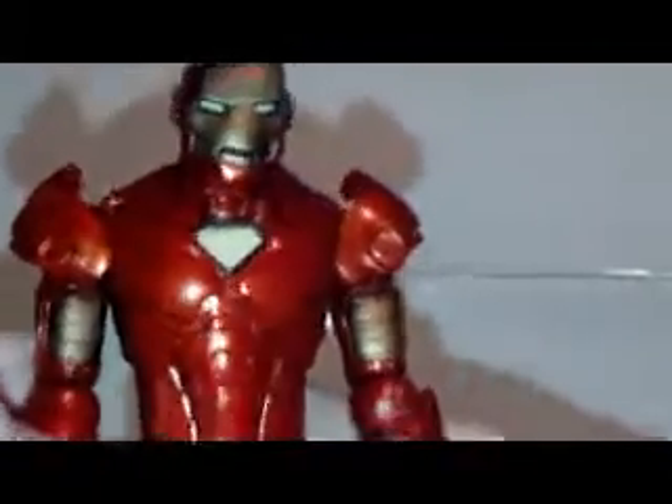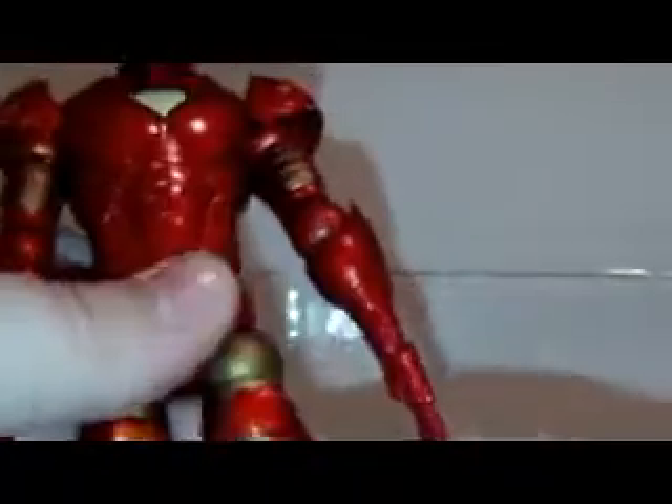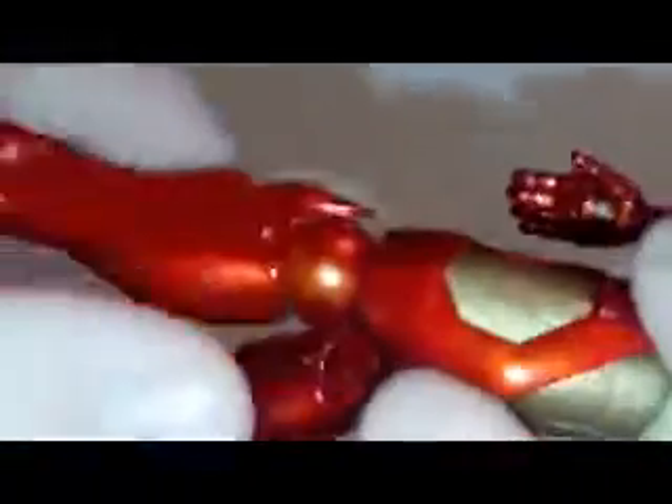He has ball-jointed shoulders which means he can go up and down, in and out, and forward and back. He has a ball-jointed elbow as well — forward, back, in and out. The hand is just a swivel joint, no articulation in the fingers. He also has a waist movement and ball-jointed hips that go in and out, forward and back.